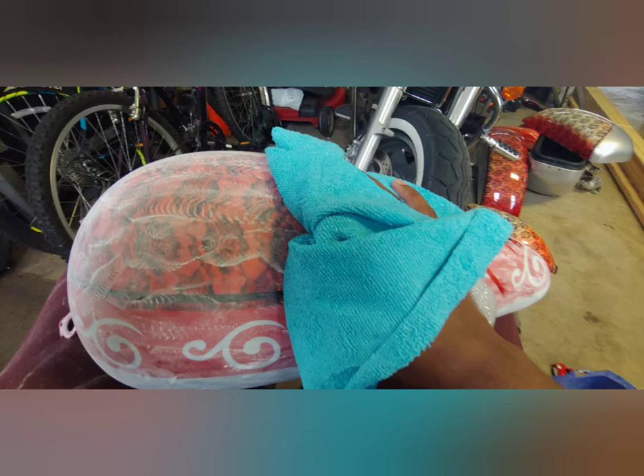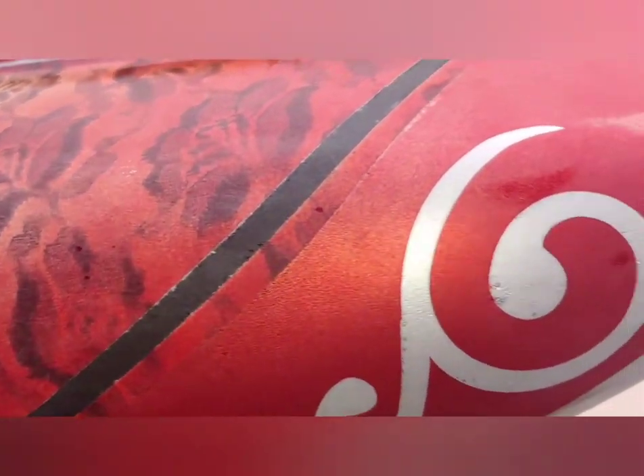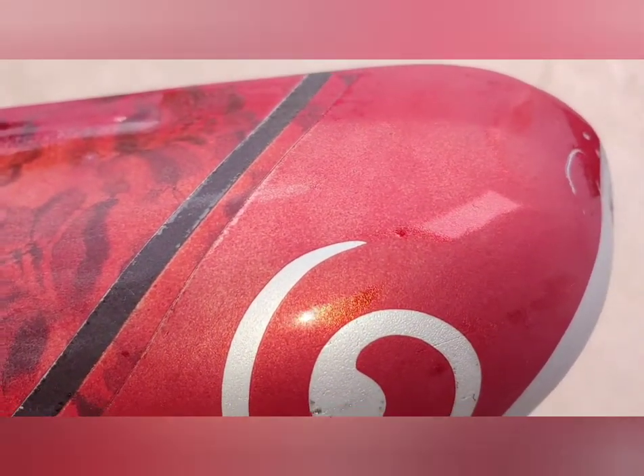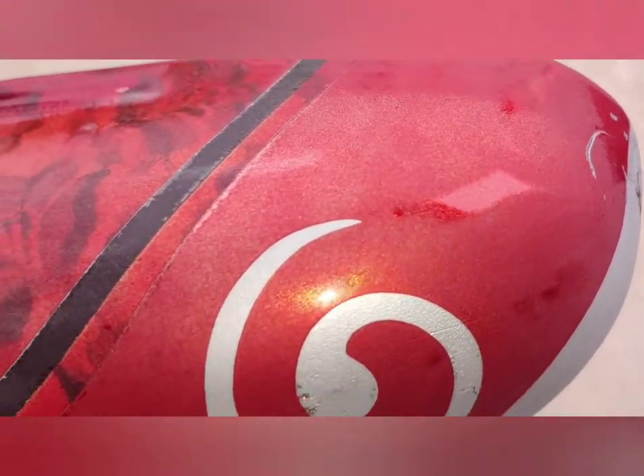Have your lint-free cloths on hand. You want to make sure things have a pretty dull look. Make sure you get the spots where you see little shiny spots like this - that means you need to keep sanding those spots until you take that edge off the clear coat. Those shiny spots have to go until we get to a dull look.